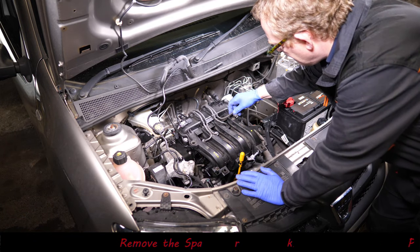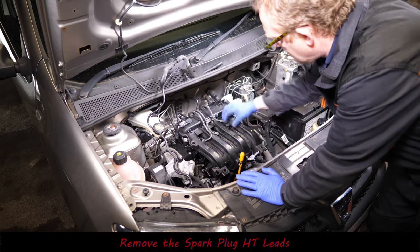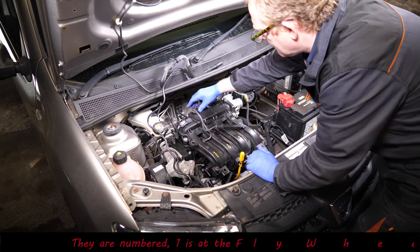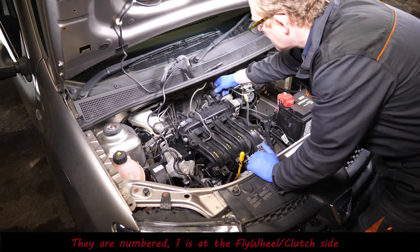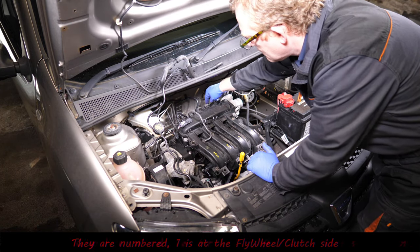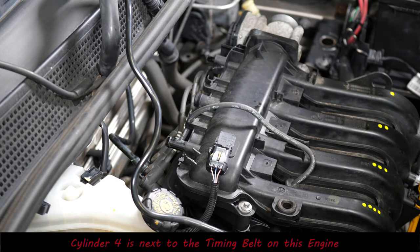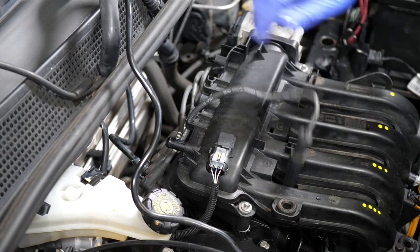Next we need to remove all the spark plug leads — thankfully they are numbered, but if they're not, now might be a good time to number them. Always remember that cylinder number one is at the flywheel side, not the timing belt side, which is normally the case.